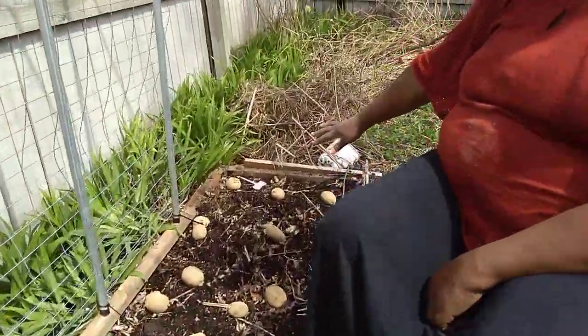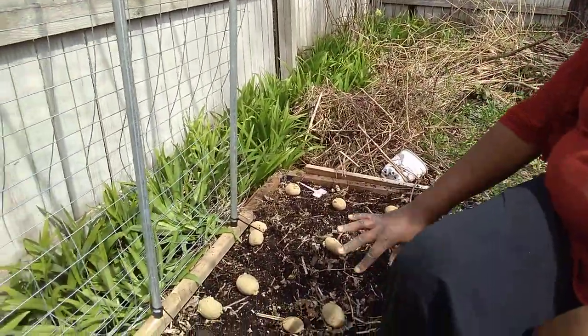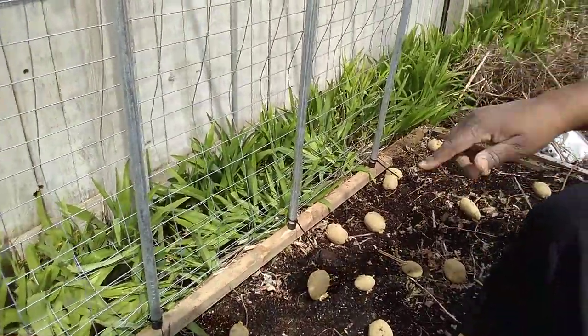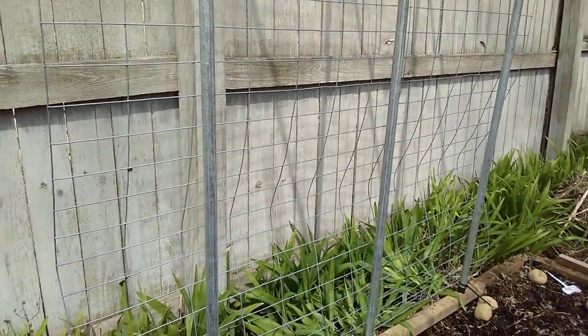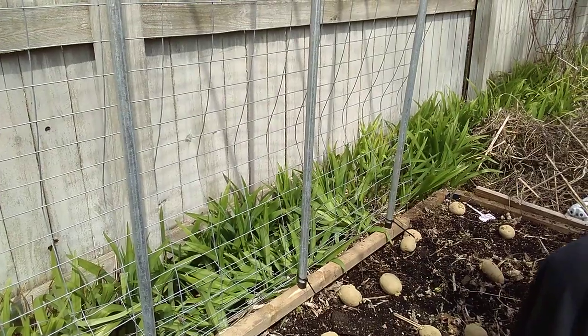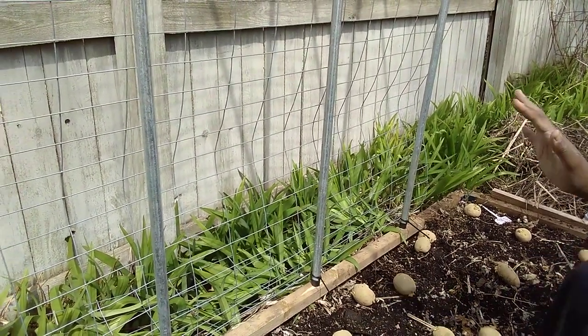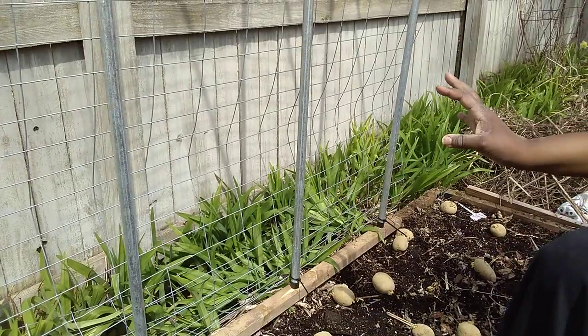I've got them spaced about six inches apart in general, and they'll be about six inches apart in the rows when I pop them in as well. On the trellis, I'm going to do sweet potatoes, because these are two different genuses in phylum so they can grow next to each other.